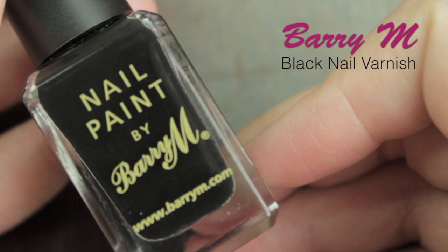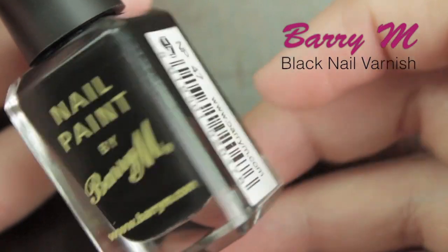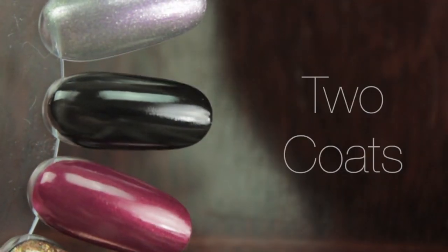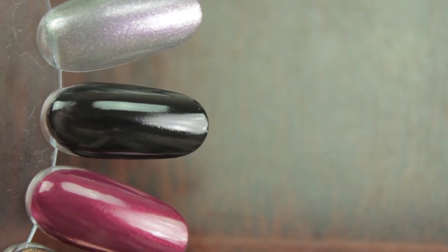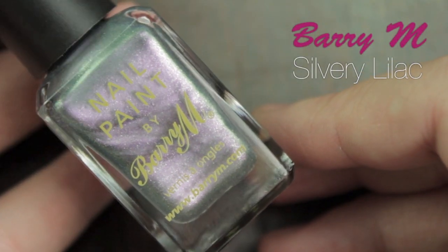If you put it on top of a cheaper nail varnish that's more likely to chip, two coats of this will fix that problem. Then I've got a black nail varnish — I know it's not everyone's style, but I love it. If I'm in a bit of a bad mood I like to wear black nail varnish. Two coats gives a lovely pure black — it won't go opaque and end up looking gray.